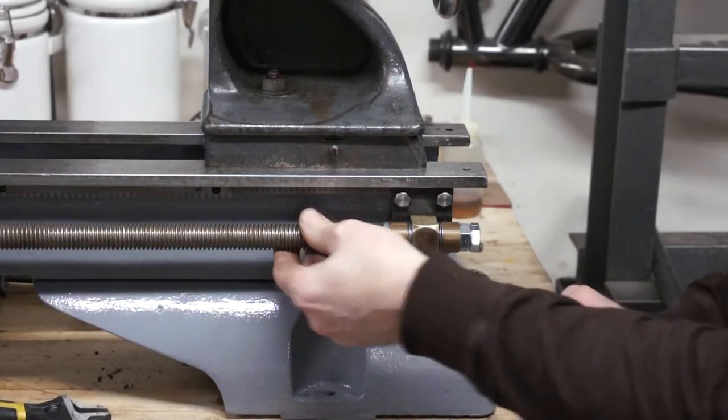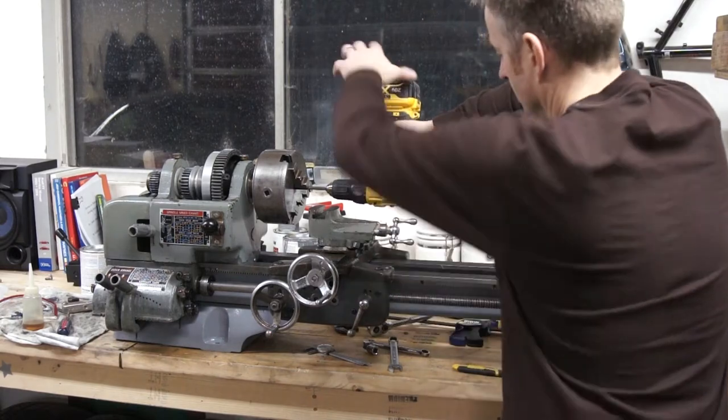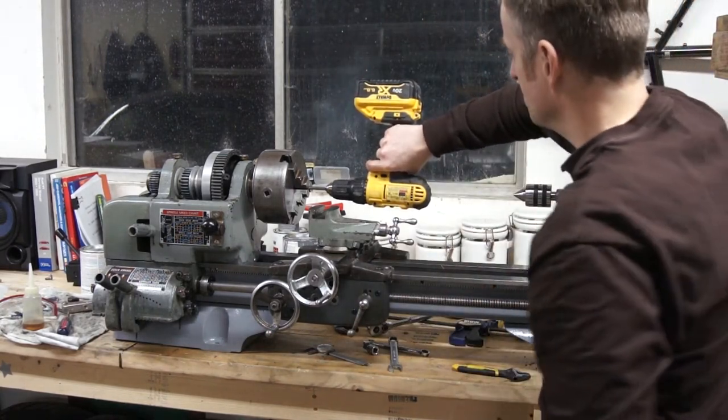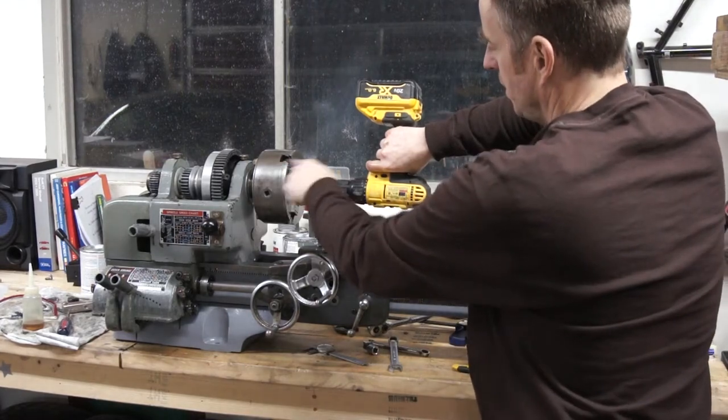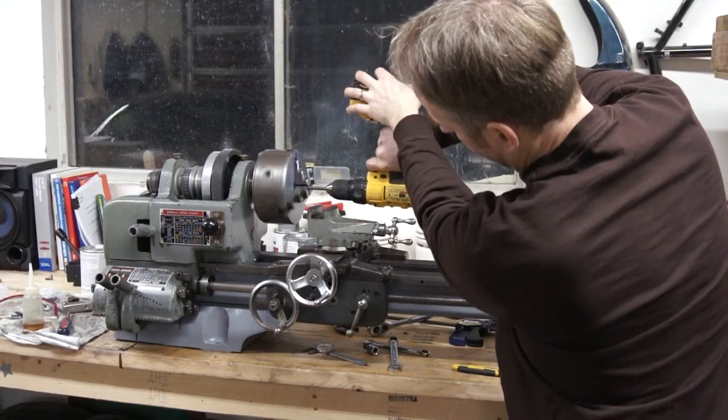I've got it set now, right where I want it. I kind of want to just see that everything worked, so I'm driving the chuck with my drill - I know this isn't the right way to do this, but I just had to watch and see that everything was doing what it was supposed to do.